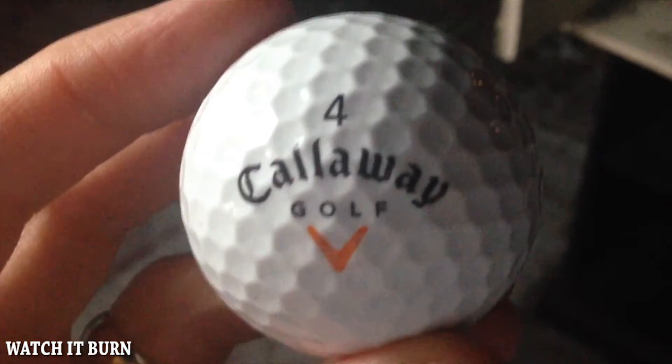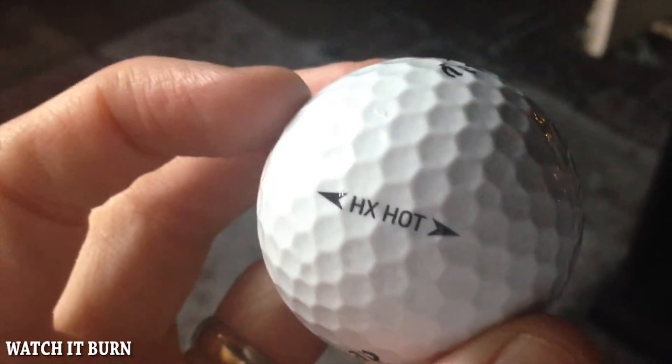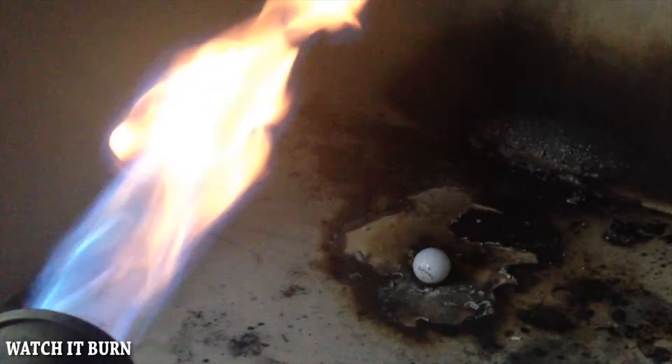We've got a nice Callaway four golf ball — HX Hot. I think it's supposed to get really hot in here. We'll see. Good luck golf ball. Okay, let's make some magic happen.